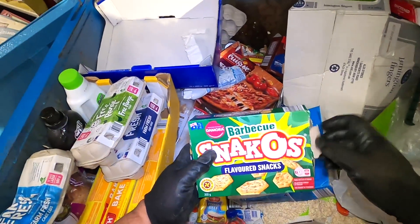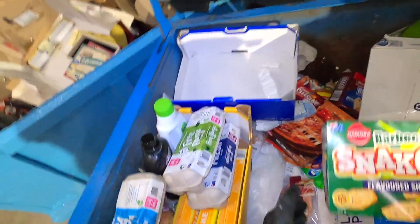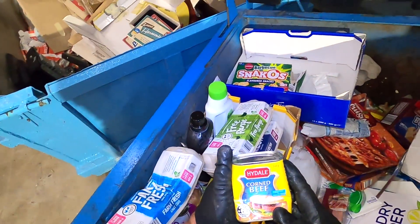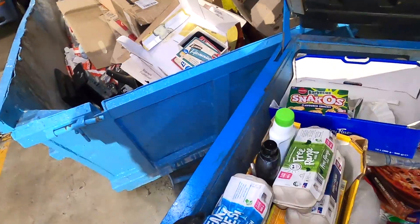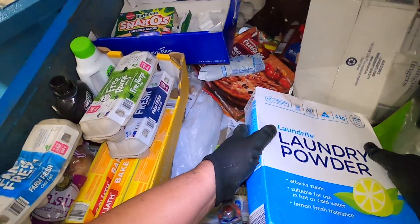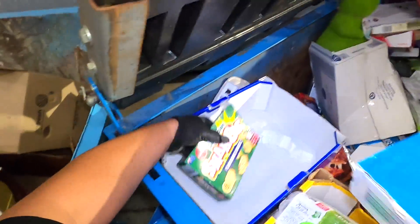Got a sealed box of barbecue snacks guys. Let's just check these — they definitely are sealed. Put those in there. Another can of corned beef. A box of laundry powder got a bit of a leak there — that's fine, I'm going to put that one at the bottom of this box.